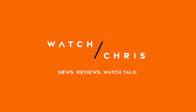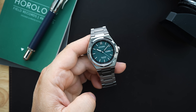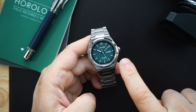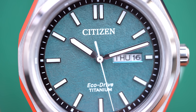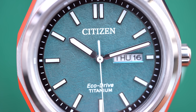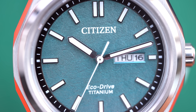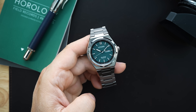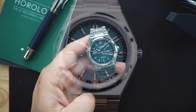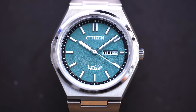This is the three-hand day-date Forza Super Titanium. They're calling this the three-hand day-date because you do have the day-date at the three o'clock position, taking a little bit of that three o'clock index away. Some people are going to love that, some are going to hate it — but a lot of people love having the day and the date, and you get that with this watch.